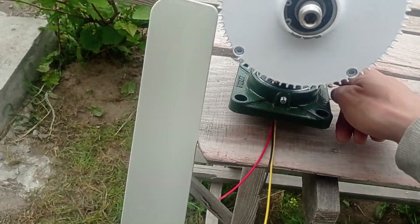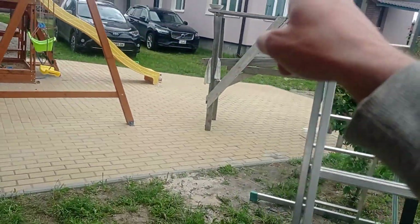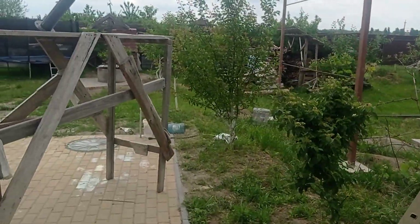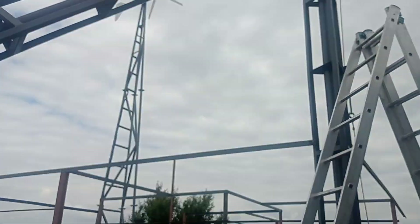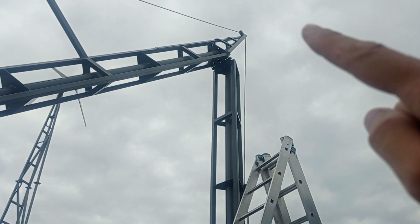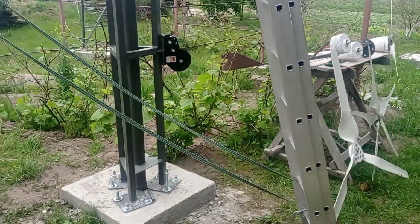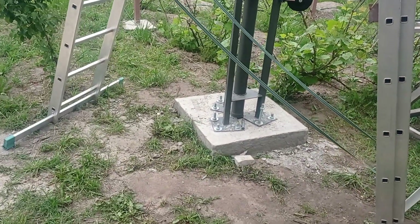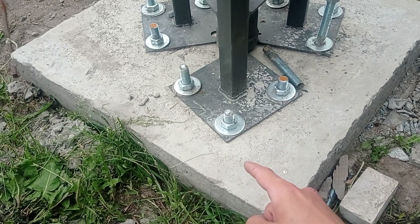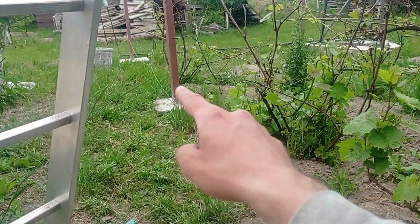The distance between the mounting holes is actually fully matching across this unit and its sister that's going to be placed over there — literally the same, so no issues with that little mount. We just have to figure out how much longer this one needs to be, then adjust the winch and that will be it. Right now it's steady and anchored — we used chemical anchors, drilled 30–35 centimeters down, and they'll be holding it like crazy.